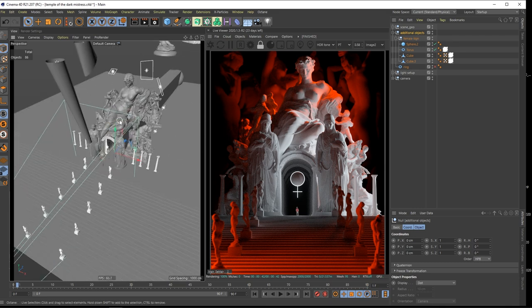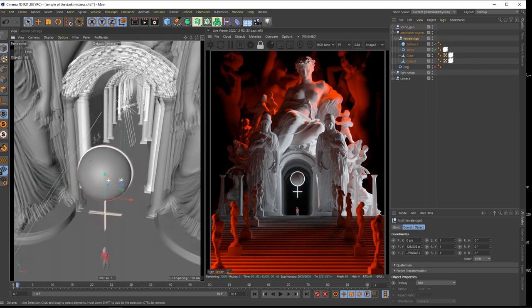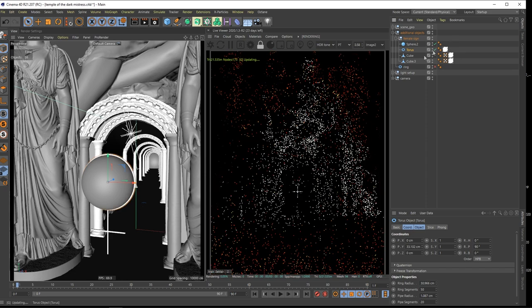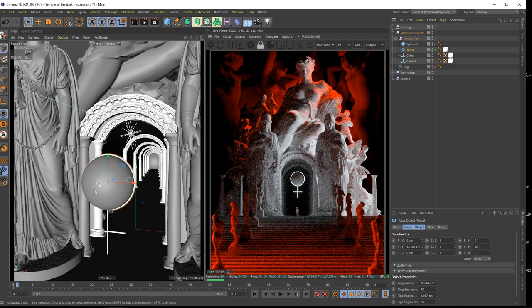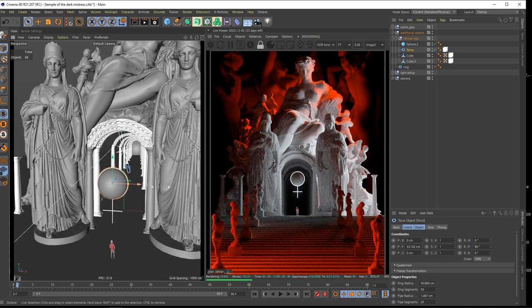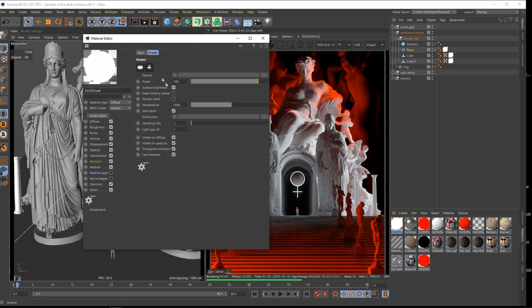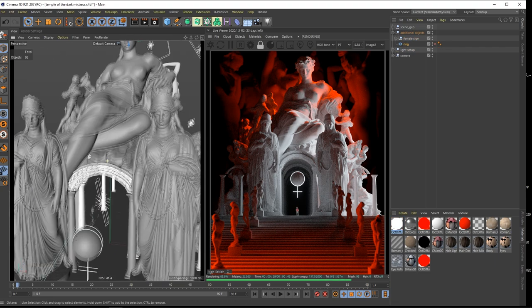Here are my lights and these are additional objects. I have this female sign - you can see it's just a sphere and some torus around it with a little cross. I thought I could use this in the entry to the temple of the female goddess. It is also emitting a bit of light from a luminant material. You know how to do it - it's just in the emission. You can color it by temperature and give it some power, so this is also giving a little bit of light to the scene.